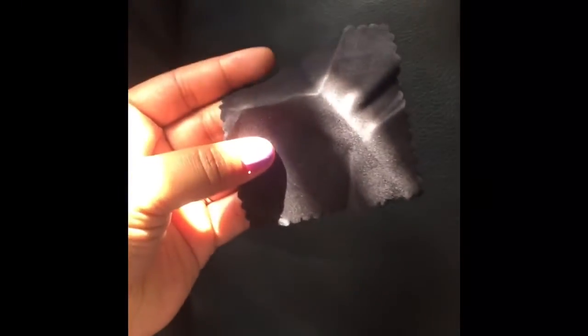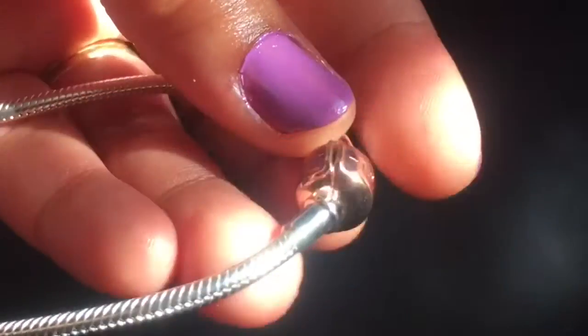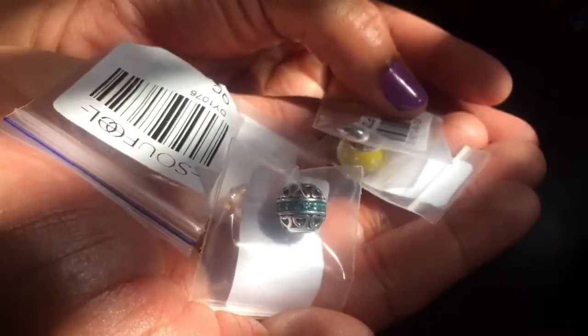Included in the package with my charms was this cloth to clean everything with. My actual bracelet is silver and has a rose gold stopper with the Soulfill logo.